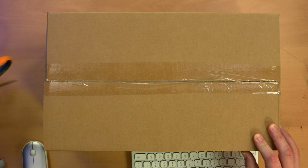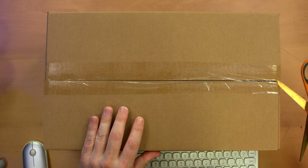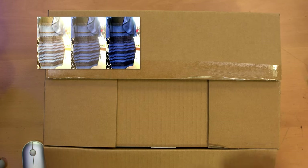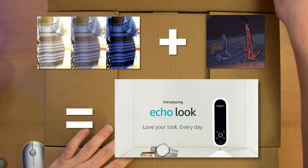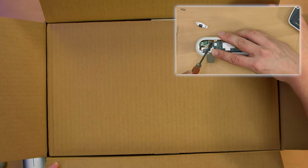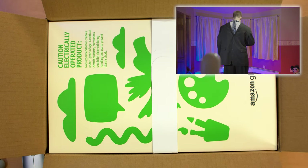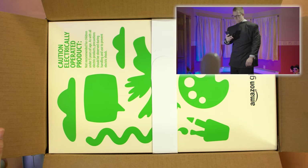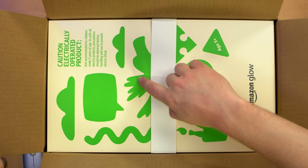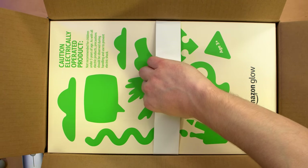I'm kind of into the whole Amazon Day One products thing. I did a teardown and almost did a review of the Amazon dressing stick — I forgot what it's called already. That was years ago. It had some cool hardware and was nice and compact, but the product itself made no sense whatsoever, which is why I didn't end up doing a review of it. Amazon Glow — caution, electrically-operated product. Yeah, because kids never use anything electrically-operated nowadays.